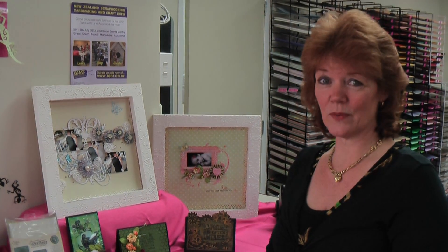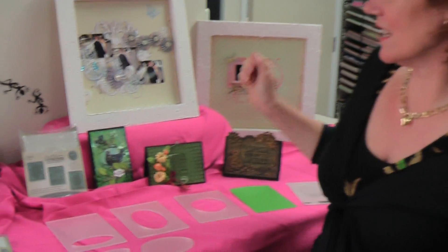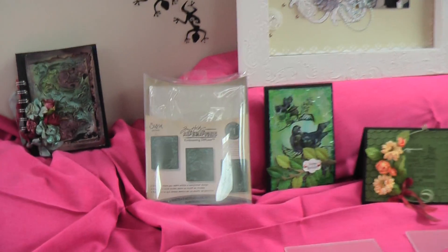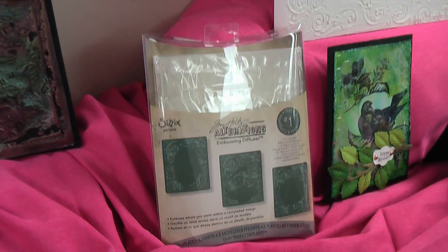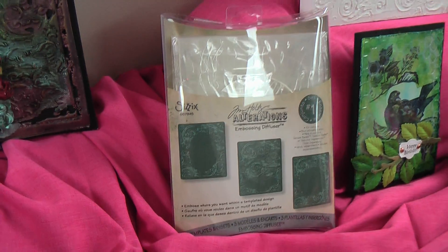Good morning, welcome to Scotty Crafts and Wendy's World. Today I want to talk to you about the Sizzix Embossing Diffuser. A lot of people look at this and go, what on earth is that for? So to get rid of all the confusion, I'm going to show you how they work.